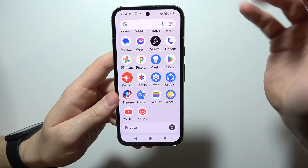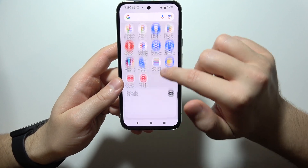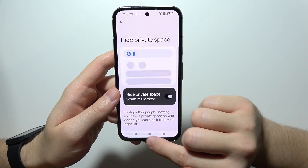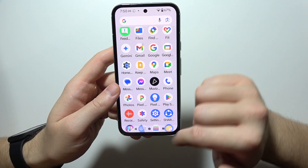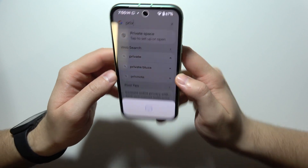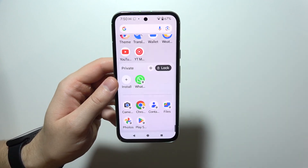Now we can lock this — there we go. If you don't want to even show this private space, you can go to the settings, hide private space, and click there. There we go. And now when you do that, it's not here anymore. When you lock it and search for it — input 'private space' — there we go, and that's how it works. Thanks for watching.